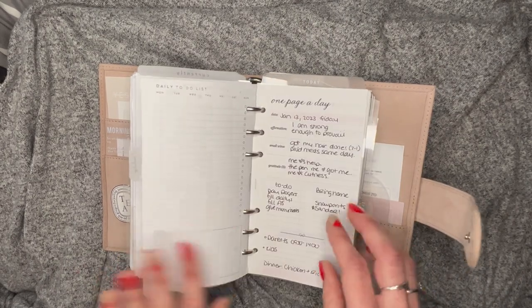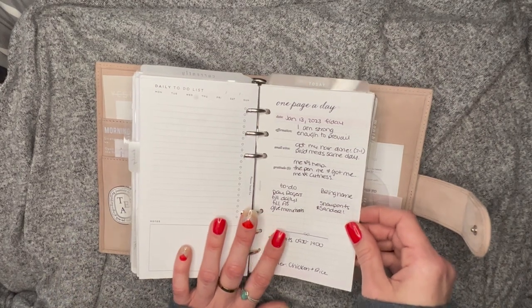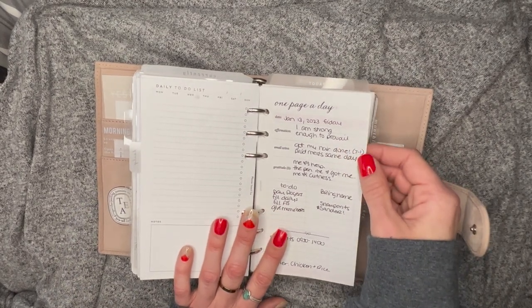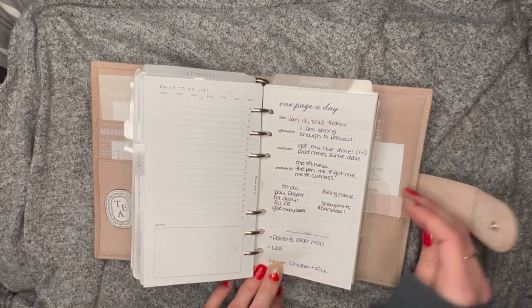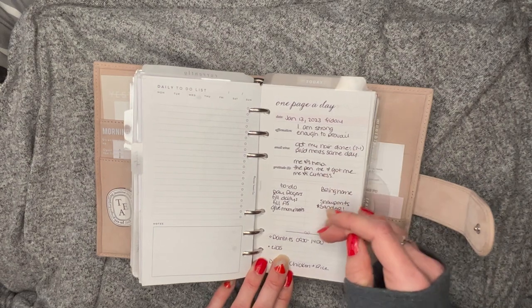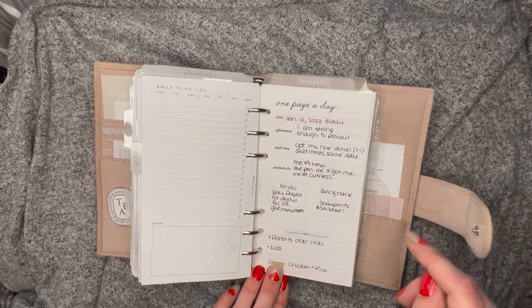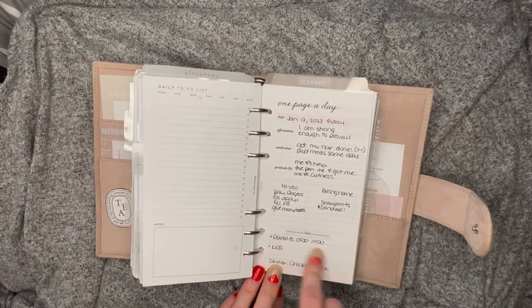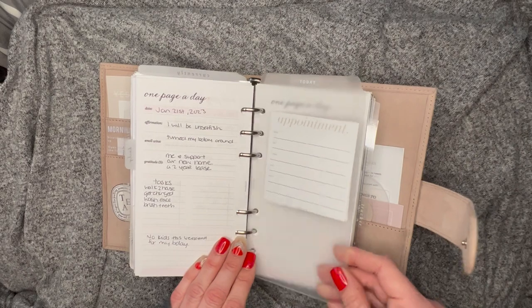This is from Planner Insert Company — lots of task lists to use. And this is from SM Plans — one page a day — where I do my affirmations, wins for the day, and gratitudes. What I love about this insert is that affirmations, wins, and gratitudes are all together on one page. I can put my daily to-do's down here, daily to-buys, and any plans, so I use this as a daily sometimes. I really like it.